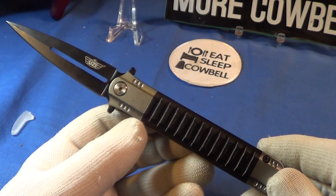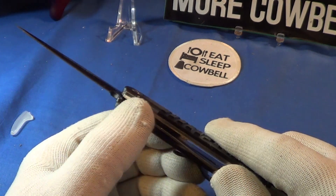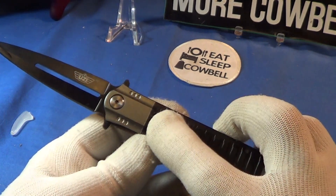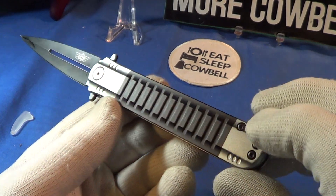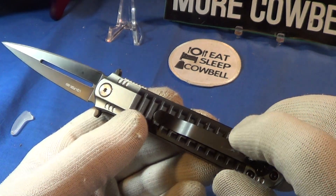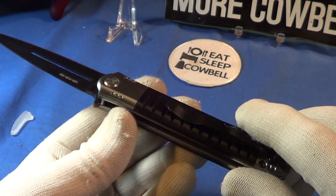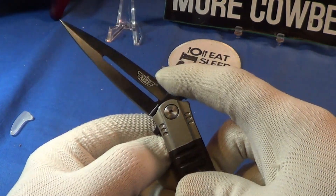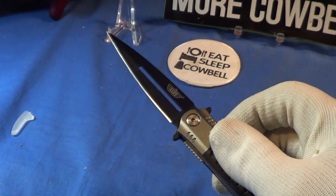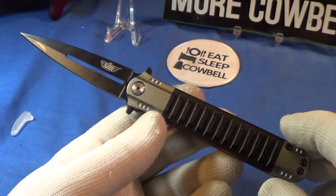This is a flipper and it's an assisted flipper, so it comes out really fast. It's got good traction on the liner lock and some traction on the aluminum scales — I like that. Can't really use it on the back side because the pocket clip is in the way.